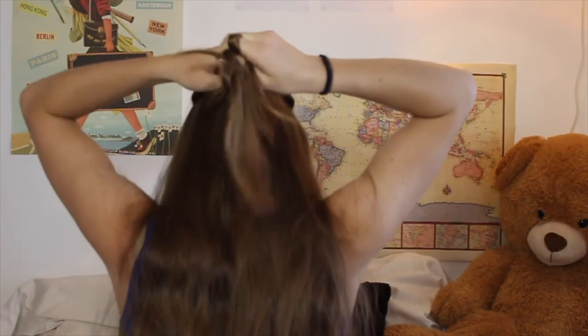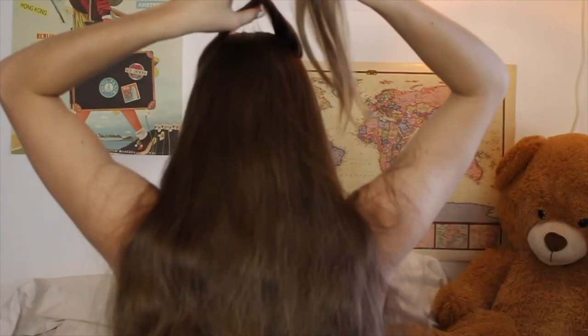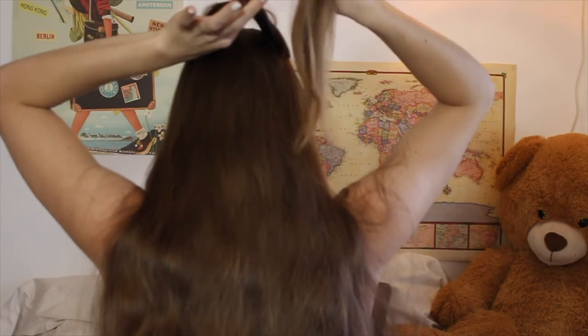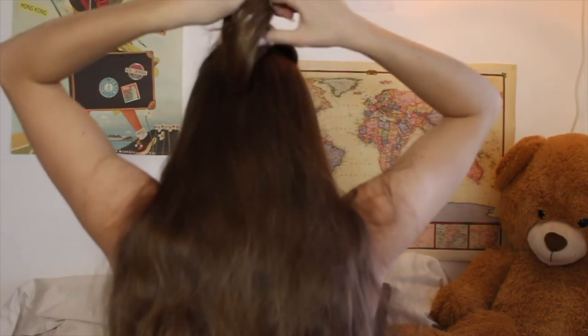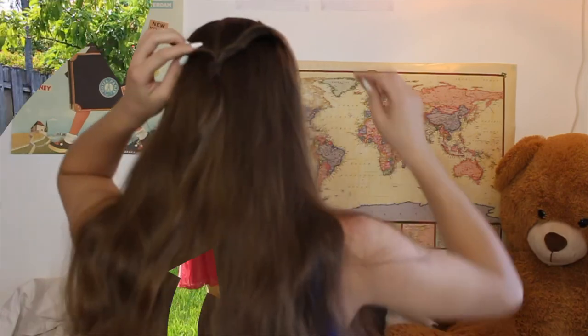For this hairstyle, I'm starting with two pieces of hair a little bit in from the front, twisting them towards the back of my head and bringing them all the way to the back. Then I'm just going to tie that off with a hair tie, and I'm actually going to flip the little ponytail through itself — you can see it in the video — which adds extra twists to it. That's it. It's really simple and easy to do. It takes like a minute.